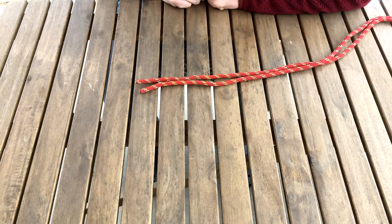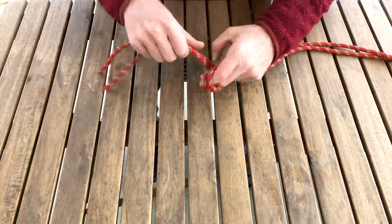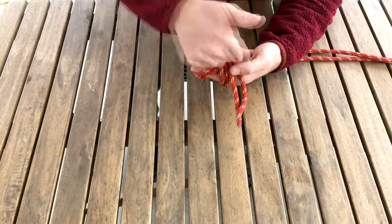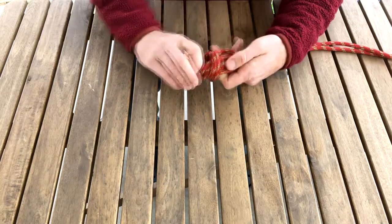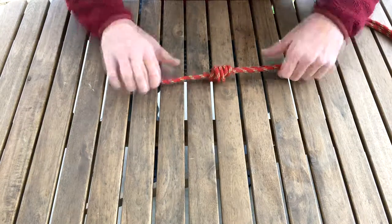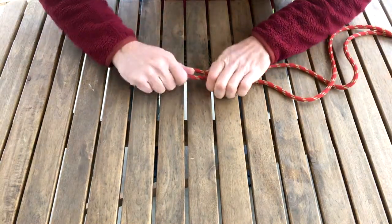If you'd like to tie the double fisherman's in a flat orientation, you can do it like this. Take both ends together and let's tie our double fisherman. Make a loop, make a second loop, then we'll come up through the middle. Make sure it's nice and well dressed. Cinch it tightly — to cinch a knot, grab the knot and pull individually on all four pieces.